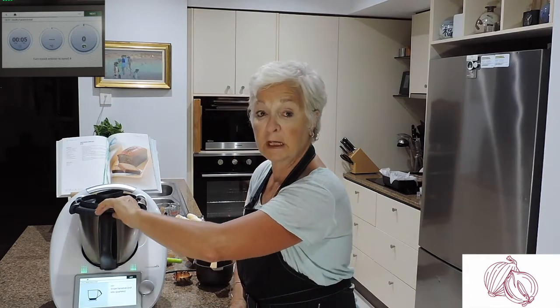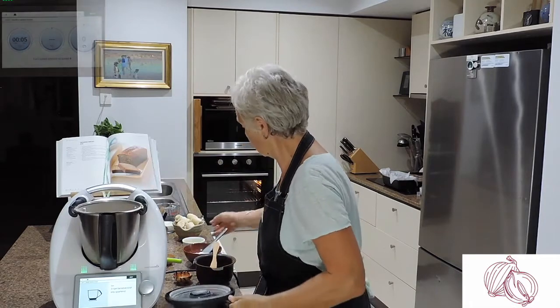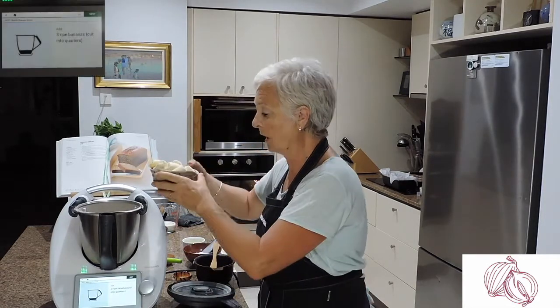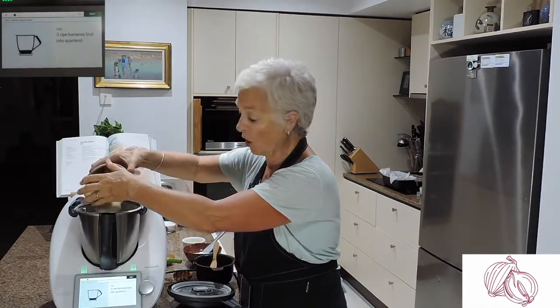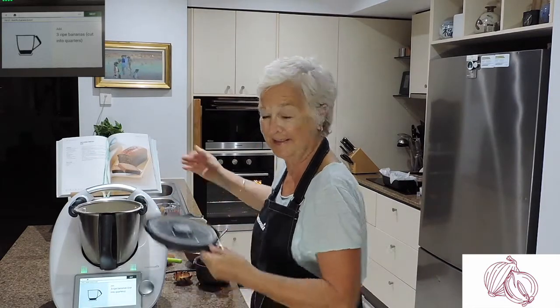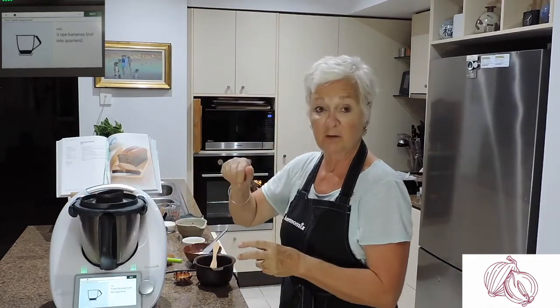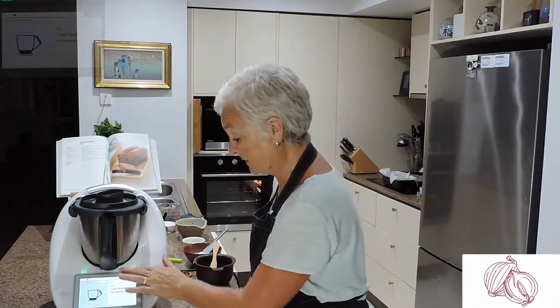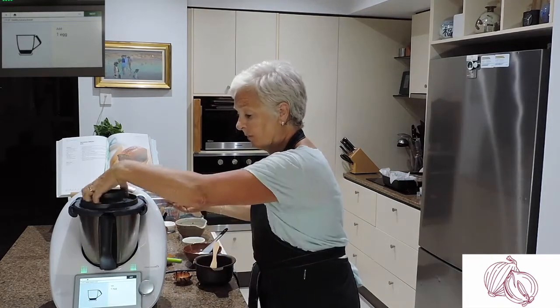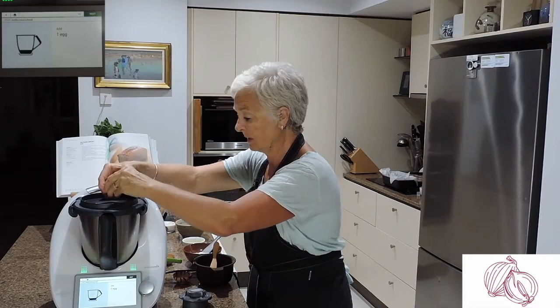Now we're going to add three ripe bananas. It still takes me a while, after having lived in England for so long, to get used to how quickly bananas ripen in the tropics — we buy them greenish one day and after two days they are almost overripe. And add one egg — you can drop it through the hole. Take the measuring cup out.